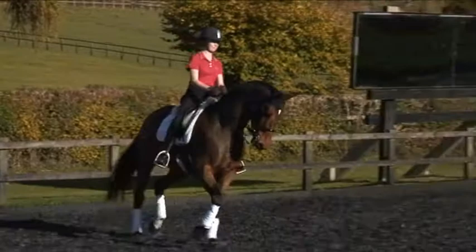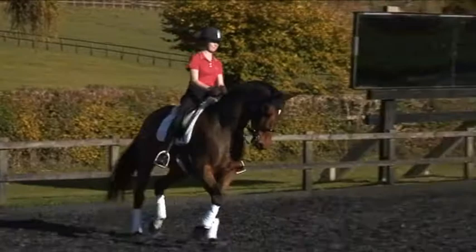Very good. Then a turn across. So we're just warming up all the movements that Joanna's going to need a little bit to do her test riding. Now into some travel. Lovely. Good.